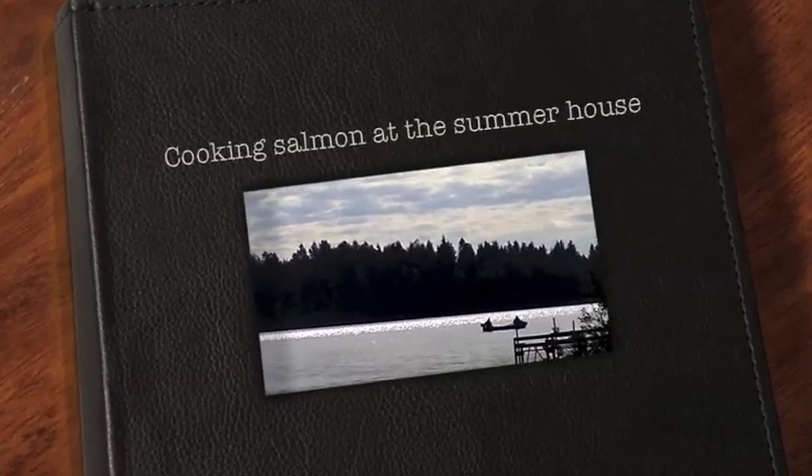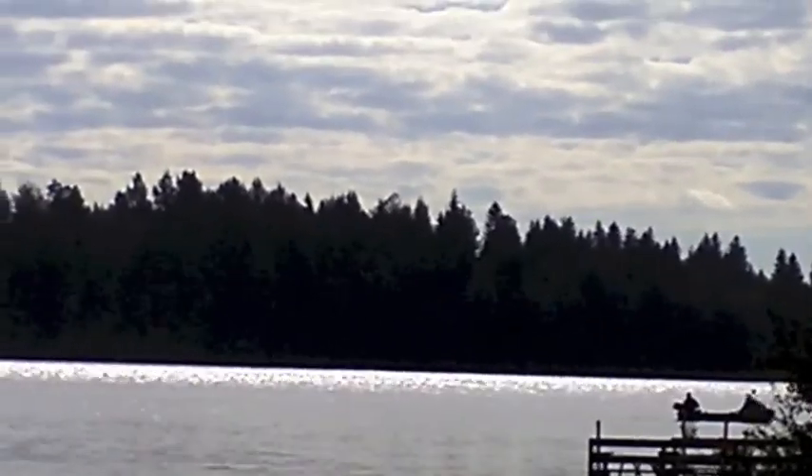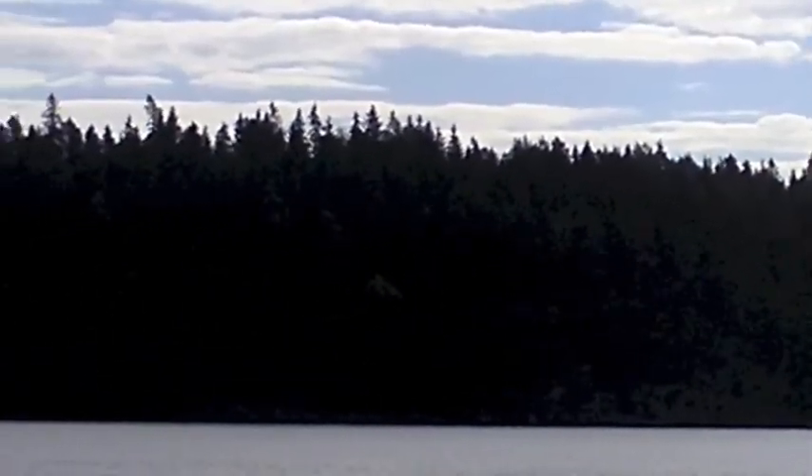Someday out in the lake, fishing, going to a rowboat. Here I am at the summer house. Autumn is coming on. It's still a nice lovely warm day and I'm going to be grilling some salmon.